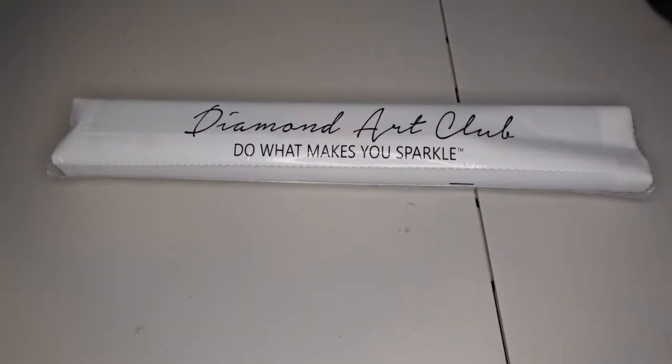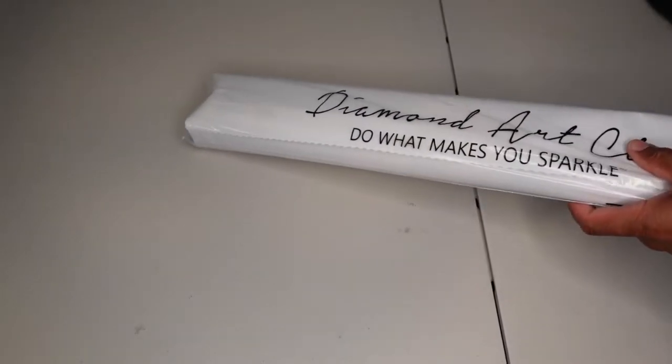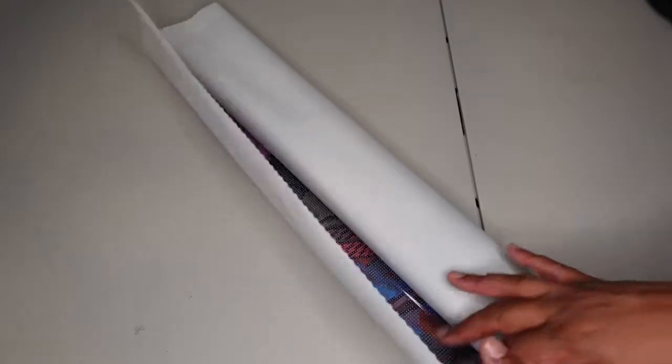This is a square diamond kit. Let's see how many colors we have — don't have that on the box, let's go ahead and crack it open. We've got this bag it's in — let's go ahead and open that up. 'Do what makes you sparkle.' Oh my gosh, this canvas feels so cool. It feels like velvety. Wow, I just want to sit here and touch it. That feels so different.